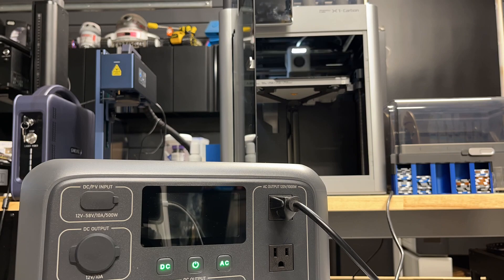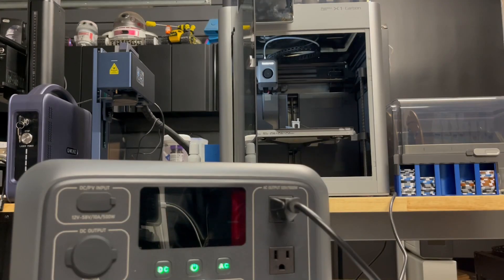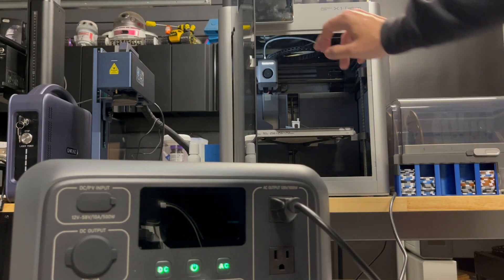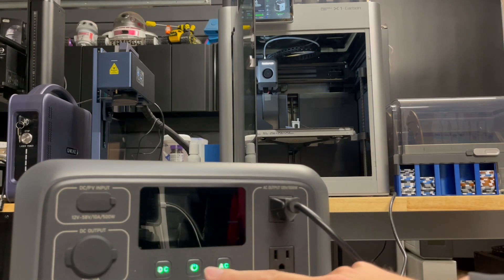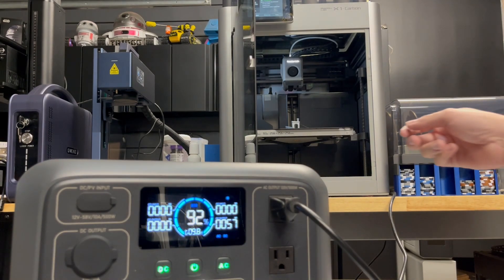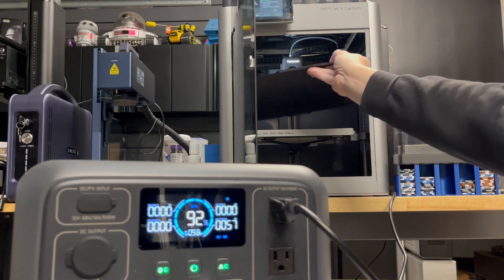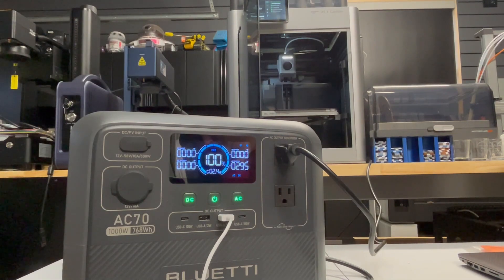This is going to be a standard bench test, and the overall print will be about 40 minutes long — that's with all the printer calibrations and everything. And we can see that it's definitely completed. How much power did it use? Not too bad — only 8% for about 40 minutes. So yes, we could go ahead and run a 3D printer and use it as a UPS so that if your power goes out, your printer will still run. Everything came out rather nice.